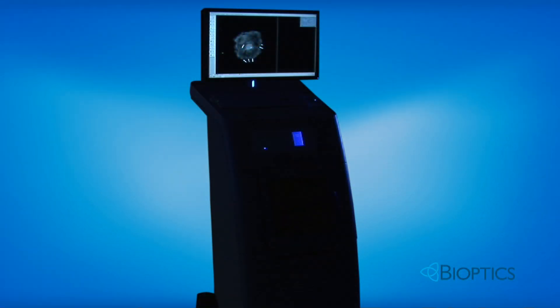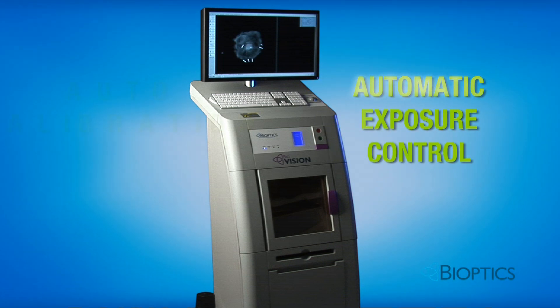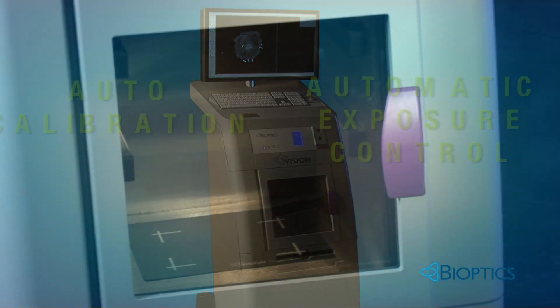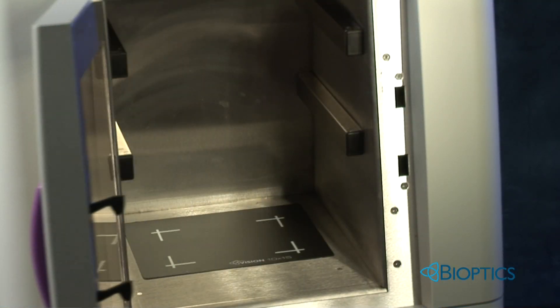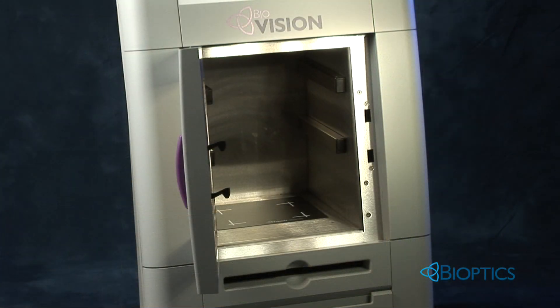Several important features set the BioVision system apart. The automatic exposure control and auto calibration features allow quick and easy operation at the touch of a single button. The exceptionally high chamber yields a longer source-to-image distance, ensuring outstanding sharpness edge to edge.